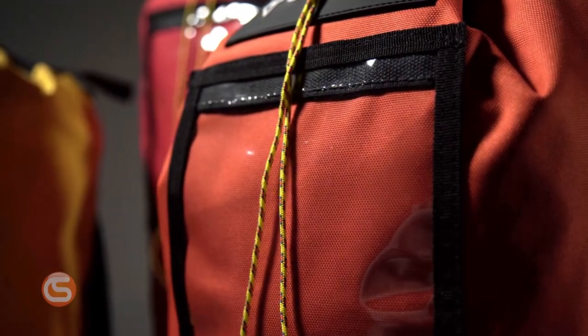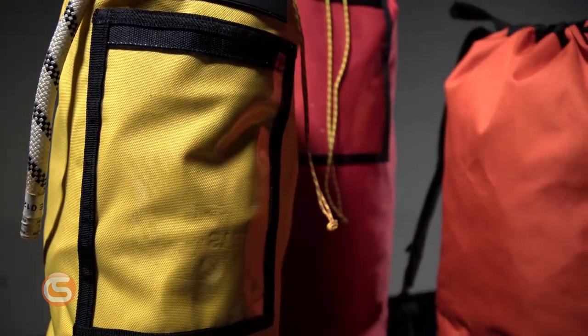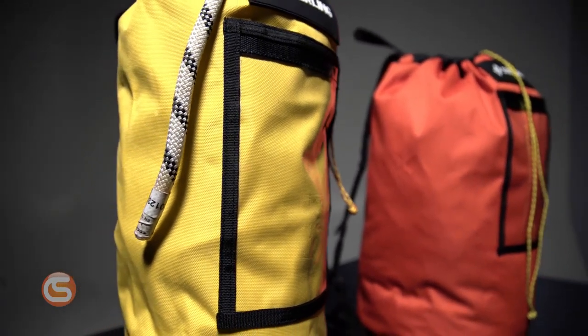Leave it to a company that's known for some of the highest quality ropes to create a solution for protecting those ropes. These bags are constructed from a lightweight yet durable nylon with grommeted drainage in the bottom and top handles for hanging in a job trailer or a shop. A large transparent pocket has been sewn onto the front to secure those important rope logs, and the cinch cord is made of a colorful nylon accessory cord.